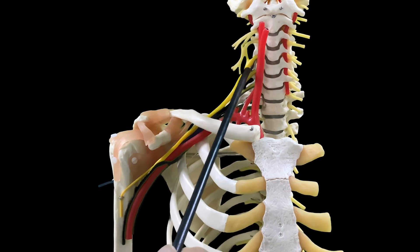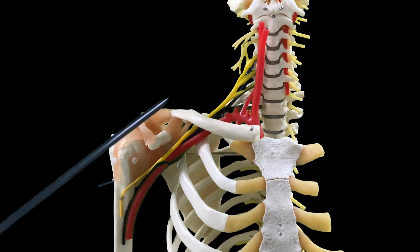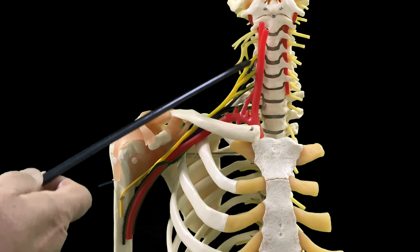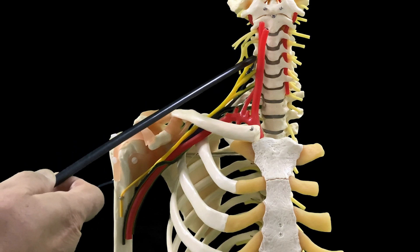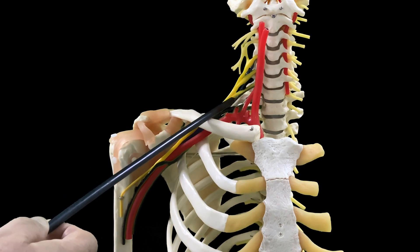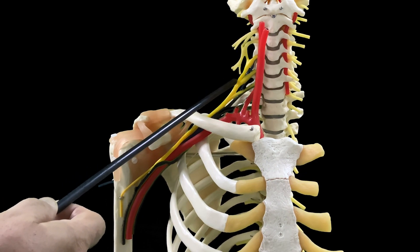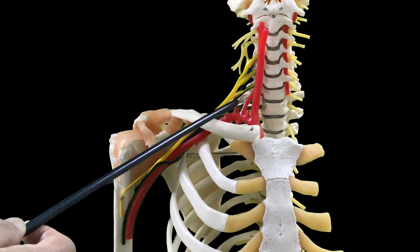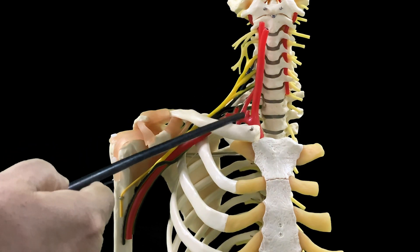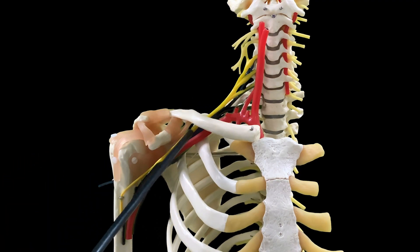These spinal nerves — their ventral rami — contribute in making this brachial plexus. Anatomically, this is my paravertebral region and these are the nerve roots. Now, look at the close association of my brachial plexus with the neighboring vessels — you can see the common carotid and the subclavian, which later becomes the axillary artery.